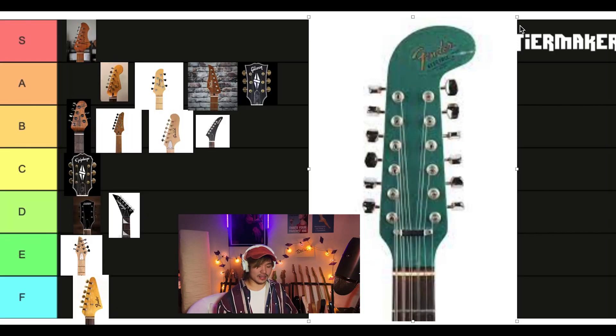I think this was a Fender alternate reality 12-string electric, kind of a crazy thing they came up with. F tier. Hard F. I think this might be one of the most hated guitars on the internet. It's unapologetic, that's for sure.